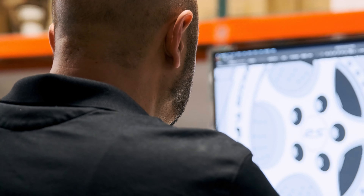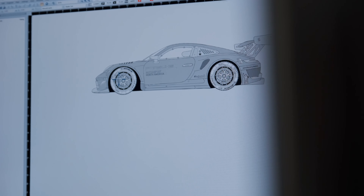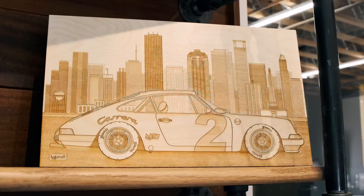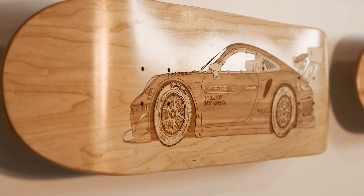Unlike typical laser engravings, we hand-design each artwork in order to achieve the results that you see. Due to natural wood grain, each piece is unique.